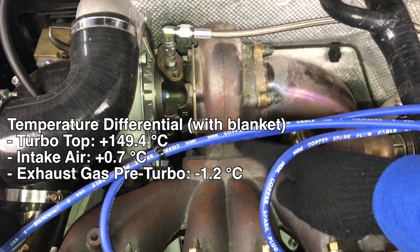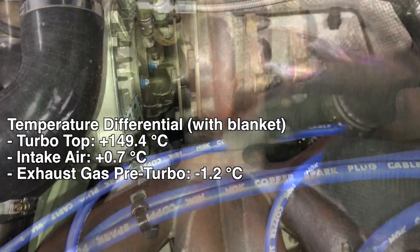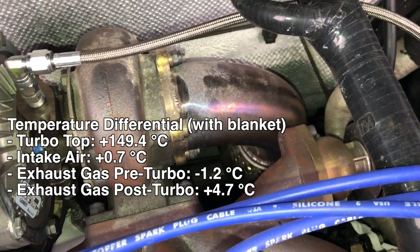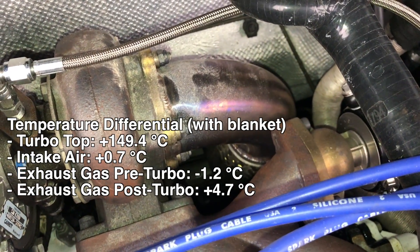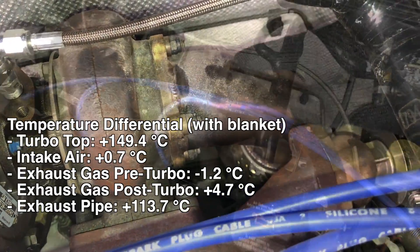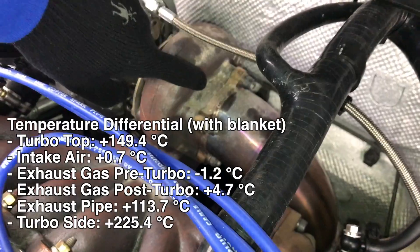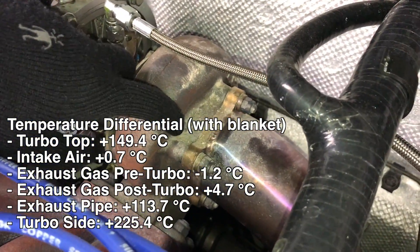Also somewhat negligible was the exhaust entering the exhaust turbine — it dropped 1.2 degrees Celsius, not a huge noticeable difference. The exhaust gas exiting the turbocharger was about 5 degrees Celsius hotter. And the actual exhaust pipe exiting the turbo was about 113.7 degrees Celsius warmer. They also measured the side of the turbocharger — the surface temperature of the exhaust portion — and that was 225 degrees Celsius hotter. So you can really see how much heat this thing is holding in.